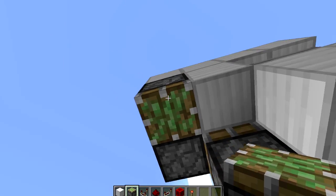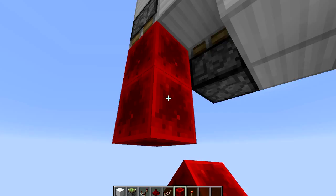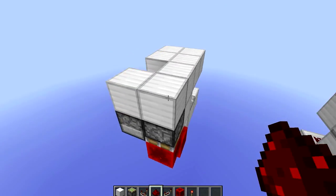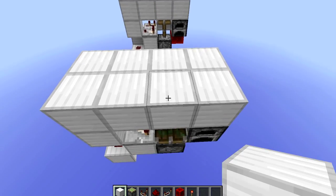Block in front, upside down sticky piston, redstone block, and another one diagonally from that. Piece of redstone on top, and just finish it off by placing down this.